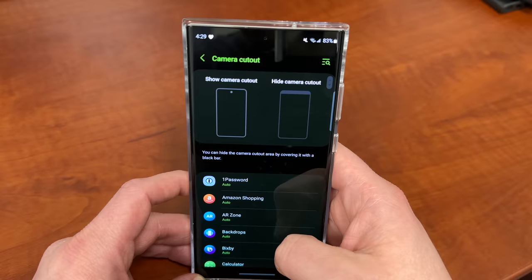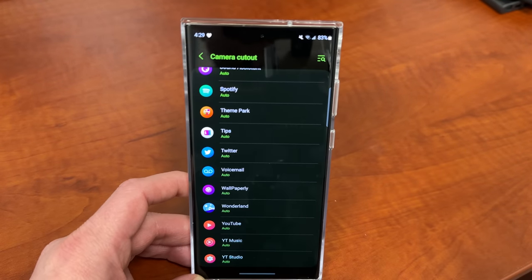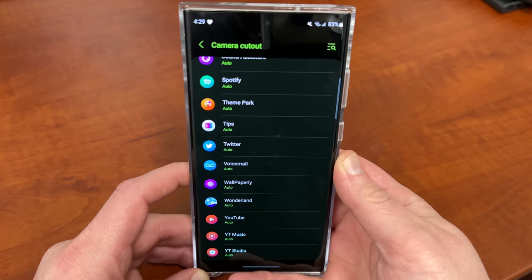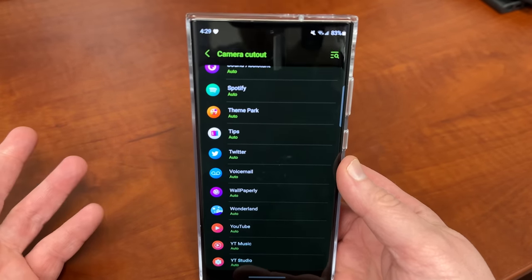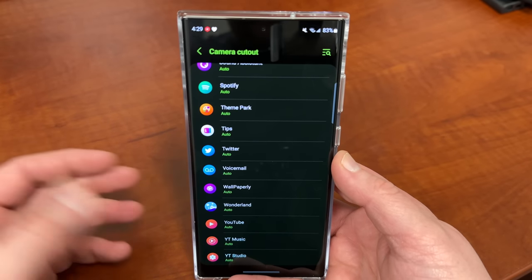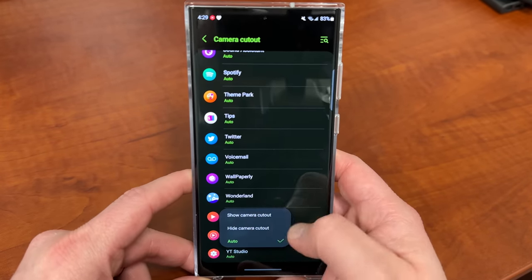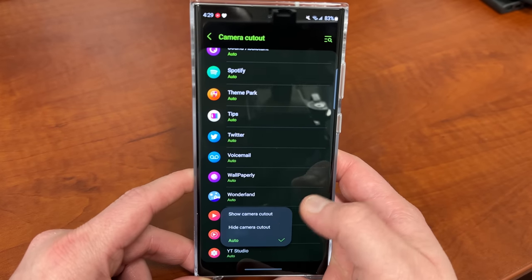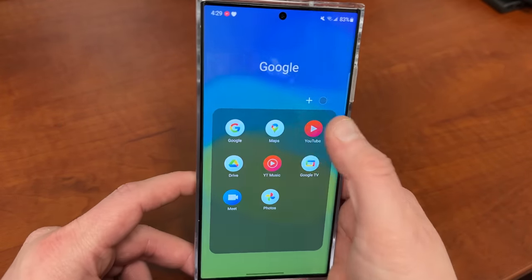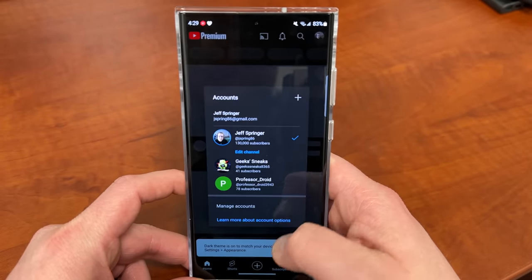The reason you might want to do this on a per-app basis is for video. Some people find the camera cutout to be quite annoying inside of YouTube. So if we go in here, go to YouTube, we can choose to show camera cutout or hide camera cutout. If I go to hide camera cutout and then go into YouTube — let me first pick an account — I just got this new lime green S23 Ultra, so it is brand new. Let's check out a video.